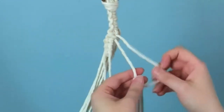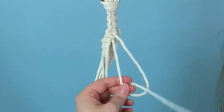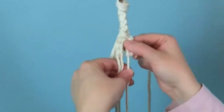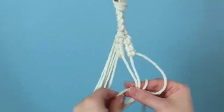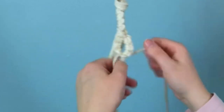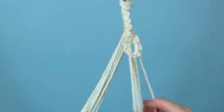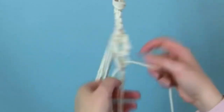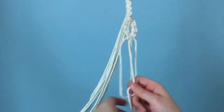Now we do the exact same thing to the opposite side — you're going to want to tie three vertical lark's head knots. Then for the last knot in the sequence, we're going to tie them all together again with another square knot. This is actually a buttonhole pattern. I'm going to repeat the same process eight times, so we're going to have eight buttonhole loops altogether.